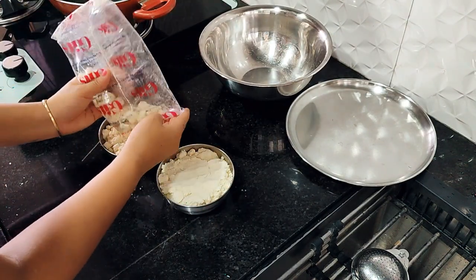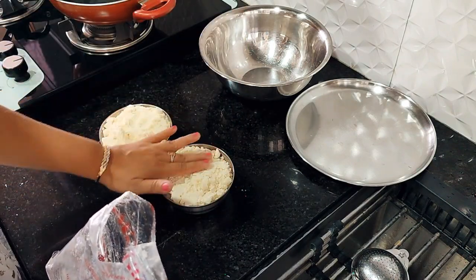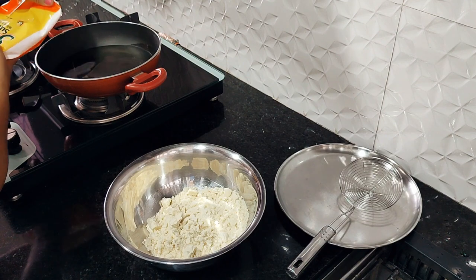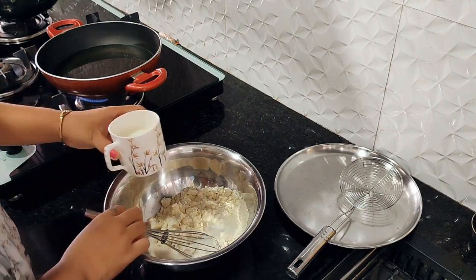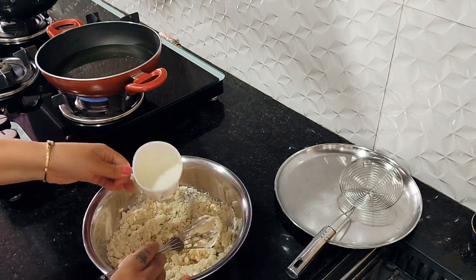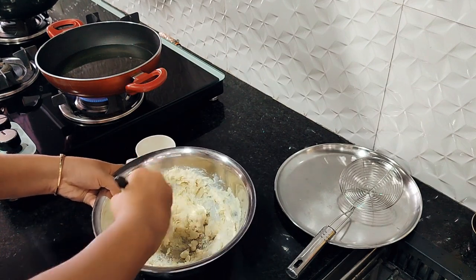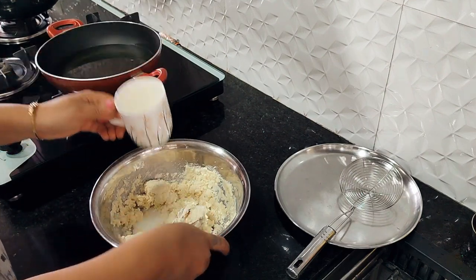When you mix it all together at once, it will dry up and crack later. So take 1 cup at a time and mix it gradually. Don't work the dough with your hands too much, because after mixing it will stick a lot to your hands. I have taken about 1 cup of milk — I used 3 to 4 cups of milk total for this dough.